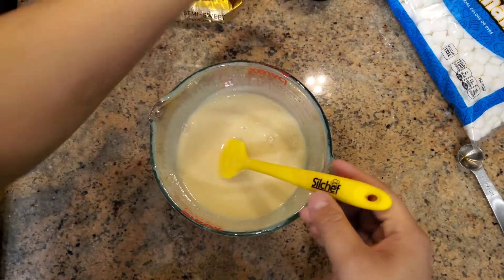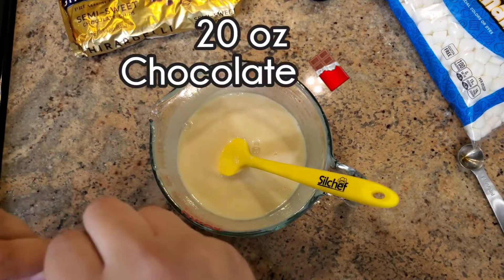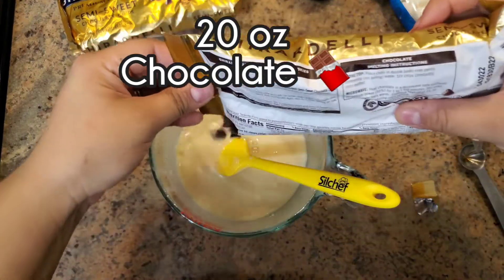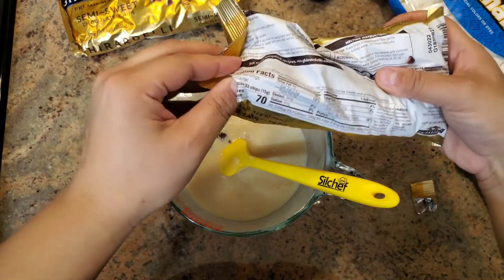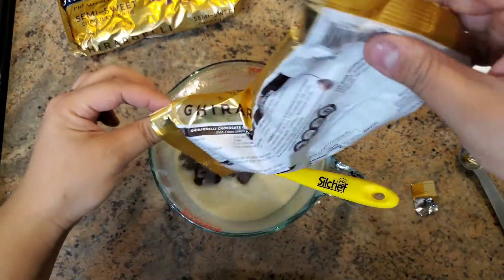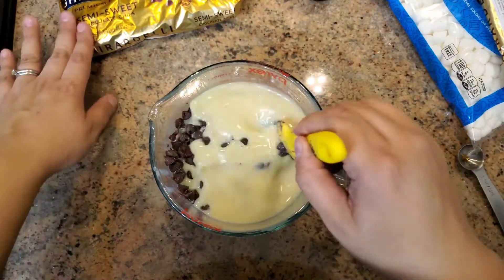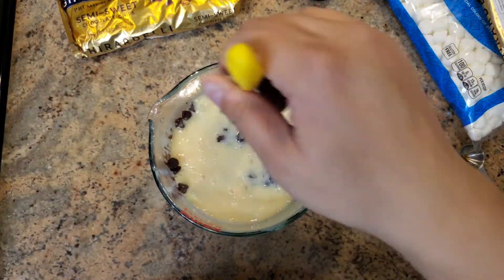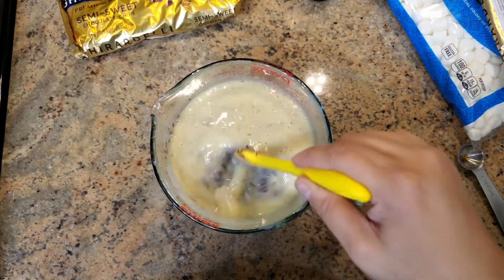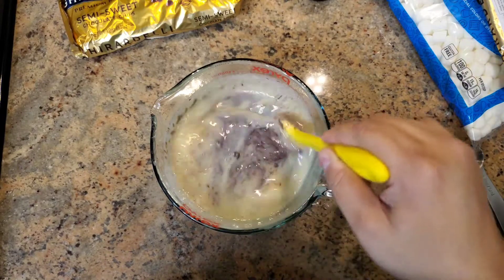Now we're going to add the main event — the chocolate. All together, you want about 20 ounces. Think of it this way: a cup is 8 ounces, two cups is 16 ounces, and half a cup is 4 ounces — that makes 20 total. So you want two and a half cups of chocolate. It doesn't have to be super exact; a little over or under is still okay.